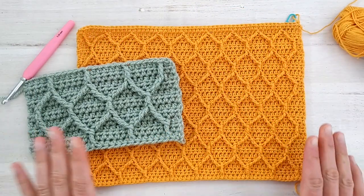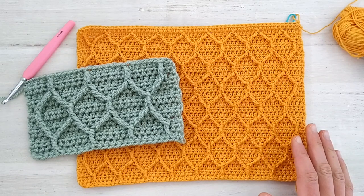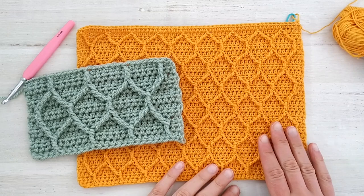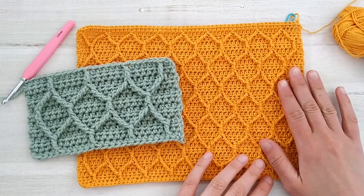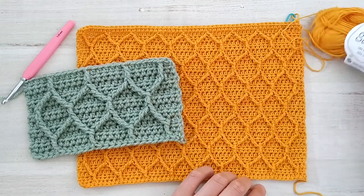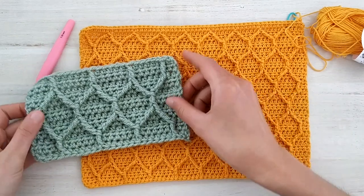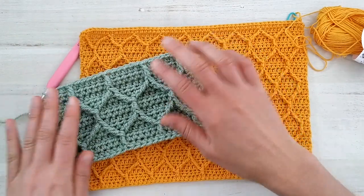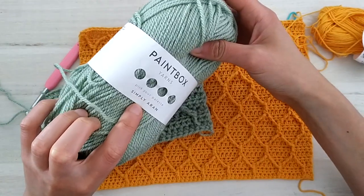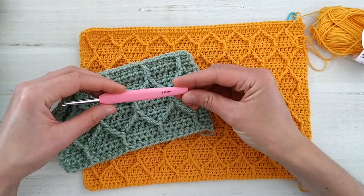Hello! In today's video we will see how to crochet this onicom stitch. Normally when you hear onicom stitch you associate it with Tunisian crochet, but this one is entirely made in classic crochet. For this sample in yellow I used some saffron from Drops and a 3.5mm hook, but to make it clear on the video we will be seeing how to crochet a smaller sample with some iron weight yarn. I used this Paintbox yarn Simply Aran and a 5.5mm hook.